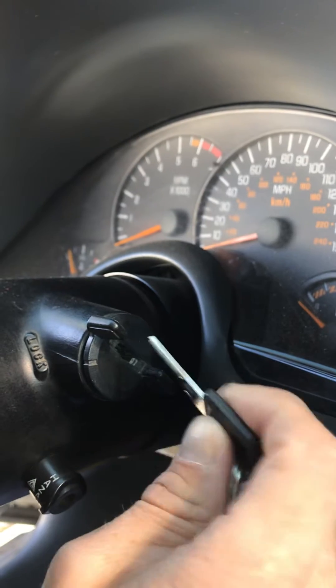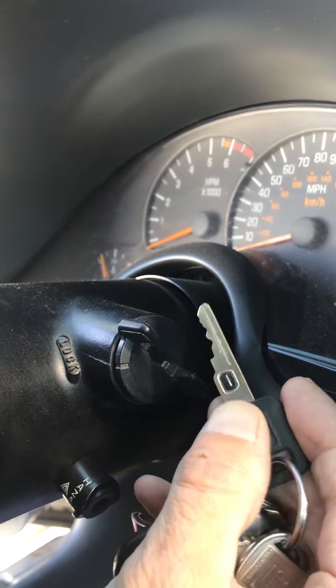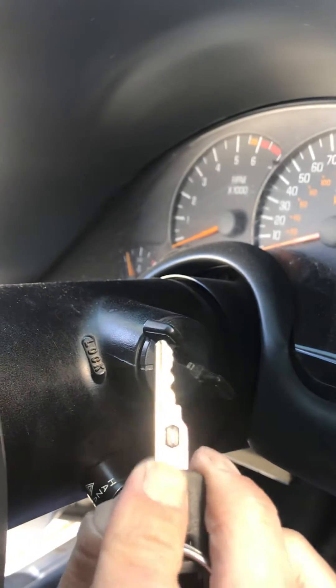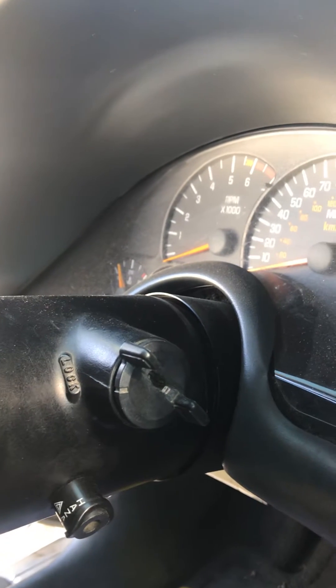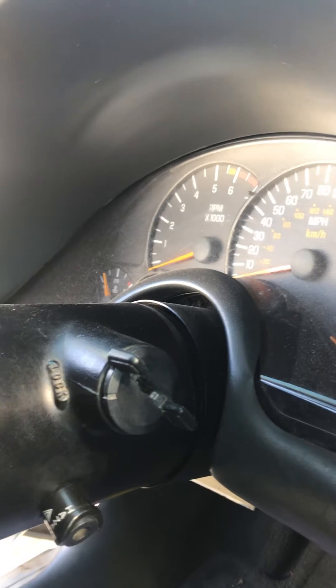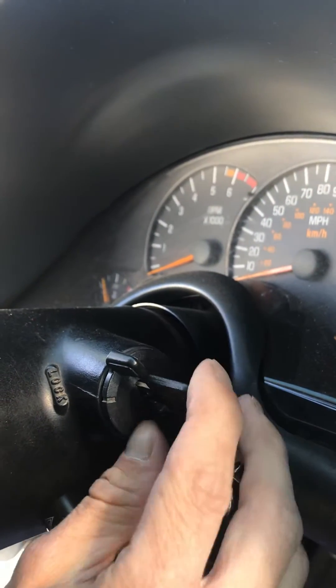It either wasn't reading the key or it wasn't getting the signal from the ignition. So I checked the key — you just ohm this out. You put the positive side on here and the negative side on here, put your voltmeter to 20k ohms, and then you get the reading off your key. If you can't get a reading off the key, it could be the key, but this was the ignition.